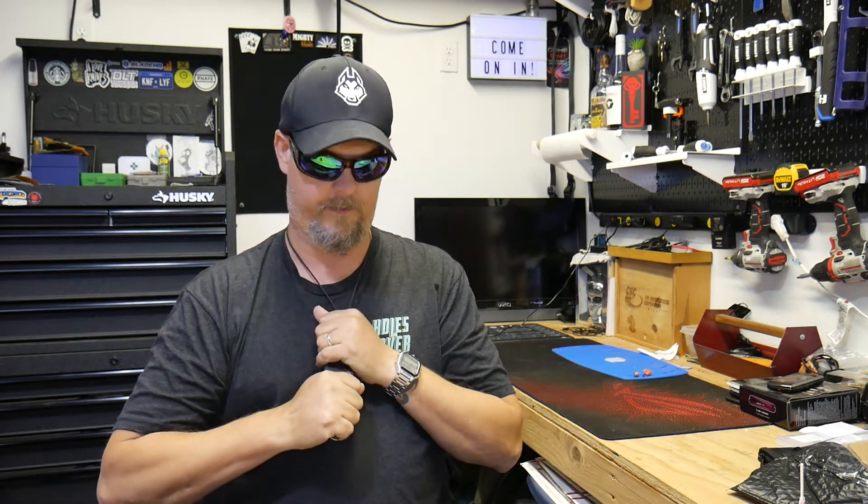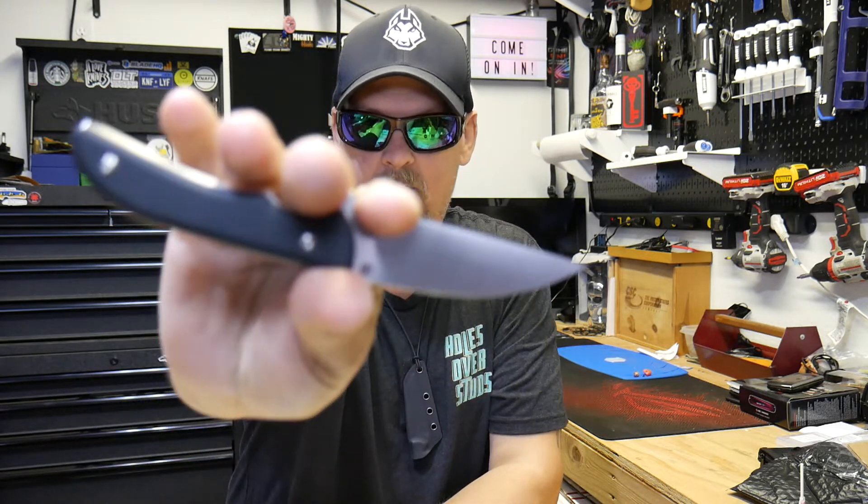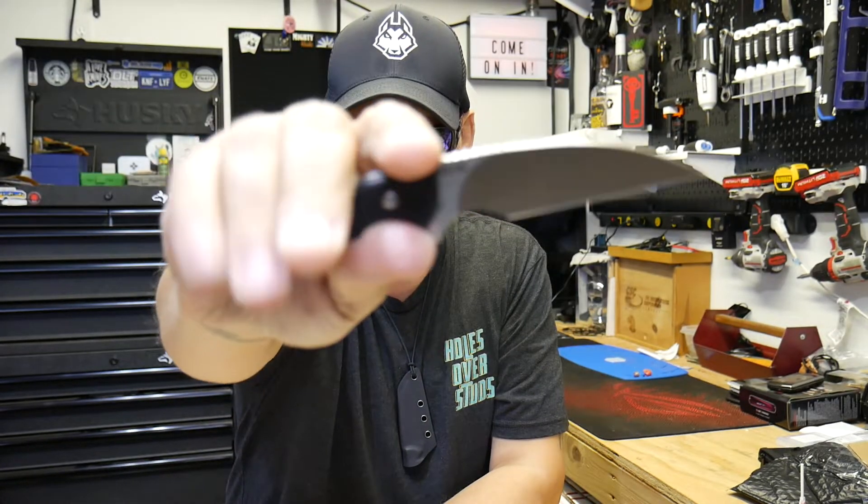As I've explained before, this is a neck knife opening — this is the Seasnake, and this thing is pretty awesome. This is a Mike Emler design; Mike Emler has a channel, I'll link it below. This thing's awesome.